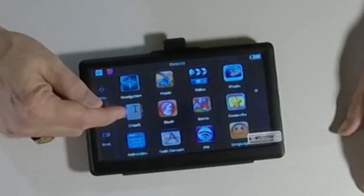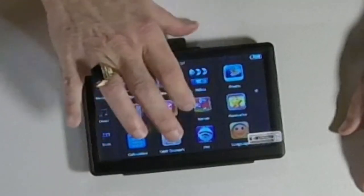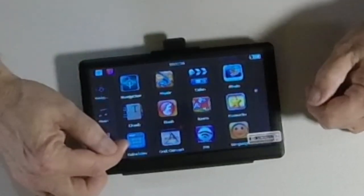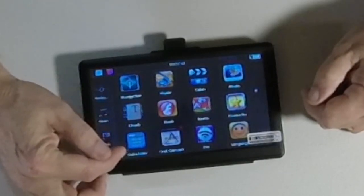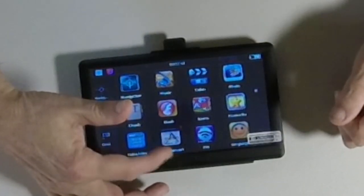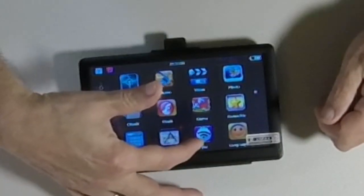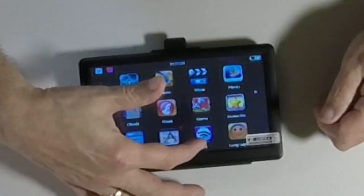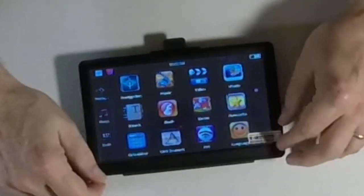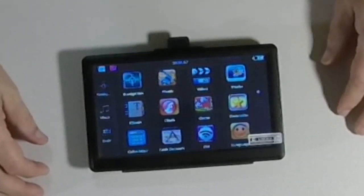It has ebooks, flash, and games loaded on it. There's a favorites section, a calculator — which is pretty cool for doing things like gas mileage — and a unit converter, which would be handy if you travel out of the country. There's also FM radio, which I really like a lot. And here's where you set what language you want it to work in; for me that's English, but there are several languages available.